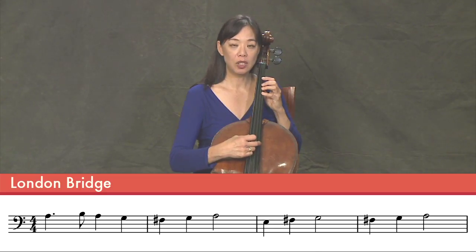So let's play London Bridge in pizzicato. One, two, three, four.